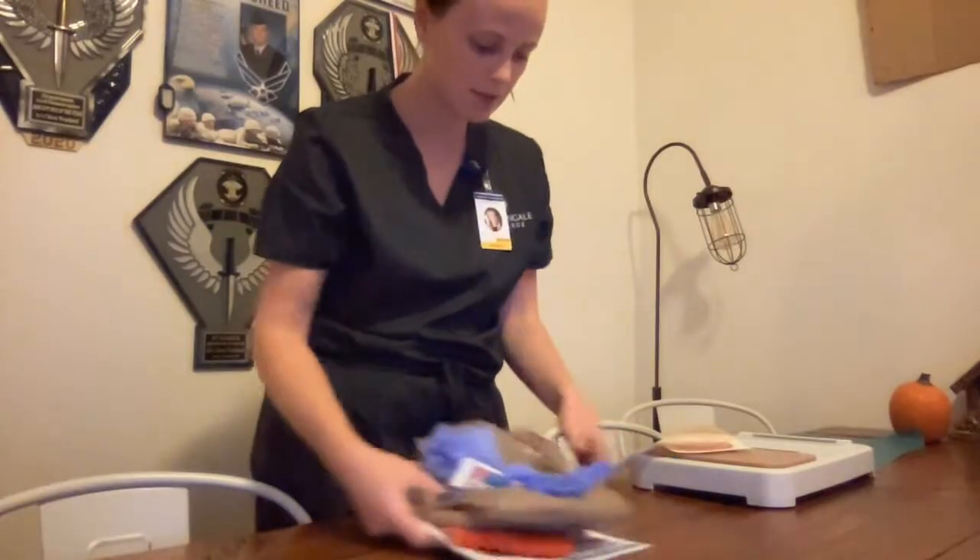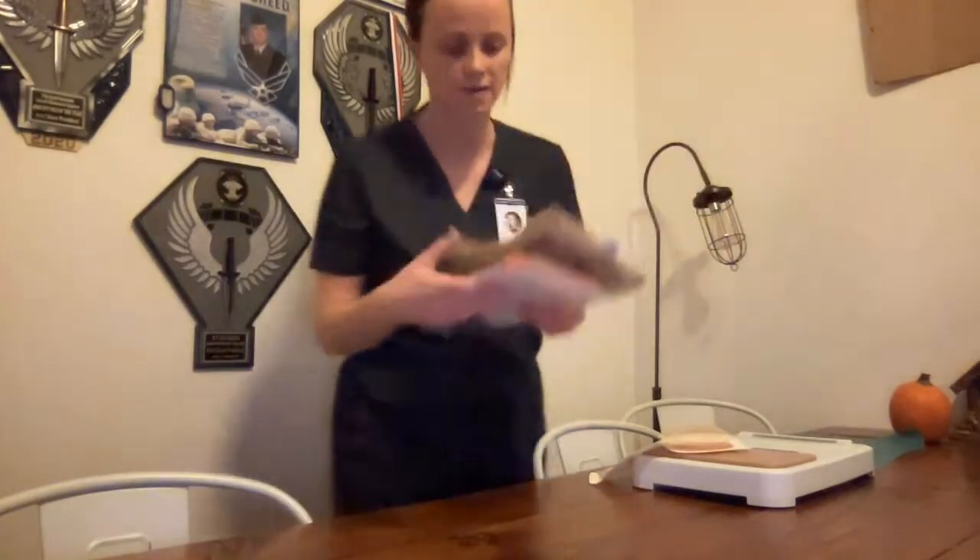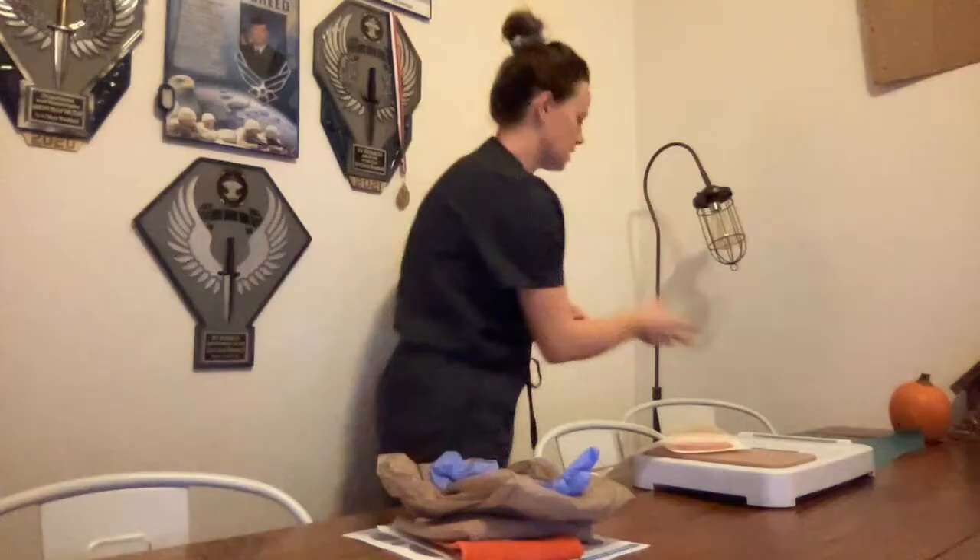I will gather my supplies and go to my patient's room, close the door behind me to ensure patient privacy, and set my supplies down on a clean, dry, flat surface. Hand hygiene.